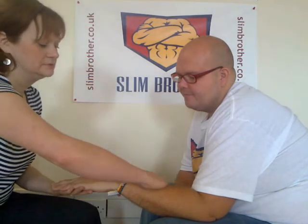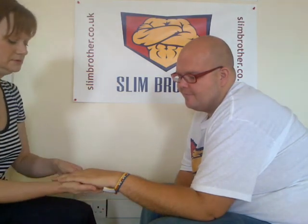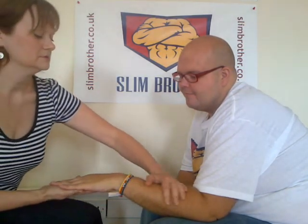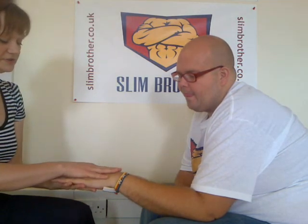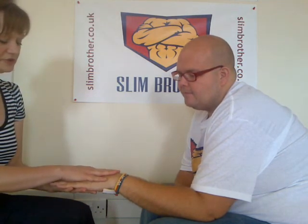Again, with just sliding strokes. That's just a very short, simple hand massage. But if you come along to the sessions, then we'll look at variations and other things that we can do.